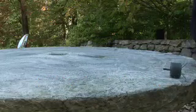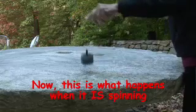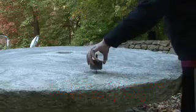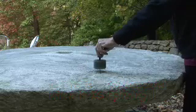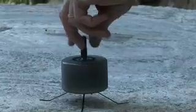And now we'll show you what happens when I spin it first. The spin stabilization, when I spin it, keeps it erect and just hopping around in smaller and smaller hops until it comes to a steady position.